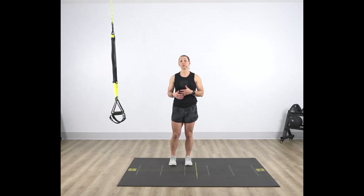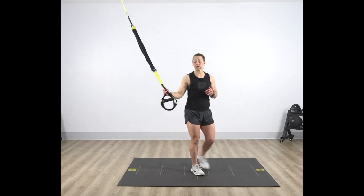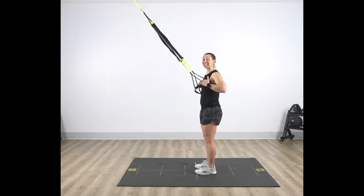TRX MidRow. With your suspension trainer at the fully shortened length, step back so that you are facing your anchor point. Bring your hands in to your armpits, standing nice and tall and vertical. Elbows will be slightly off of your rib cage at a 45 degree angle.